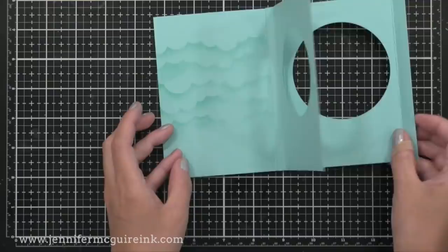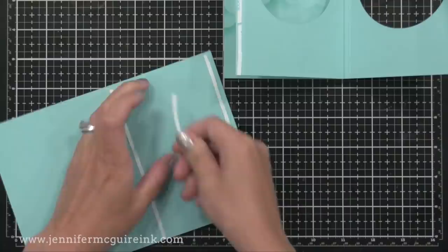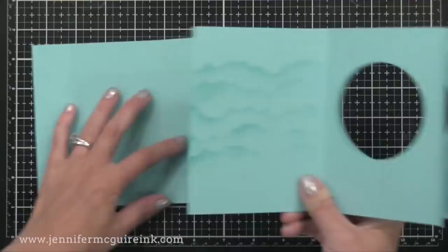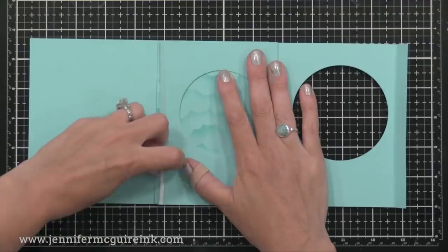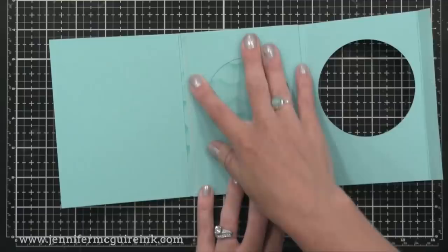Before we finish gluing those pieces together, I think it's easiest to add it to the inside of the card. Here's the card we created in the beginning — remember the backside has a half inch cut off of it. On the inside, I'm putting lots of double-sided tape. Then we'll take the portion where we stenciled and glue that right into there, making sure it meets up with the crease of the card. We'll press that down firmly.